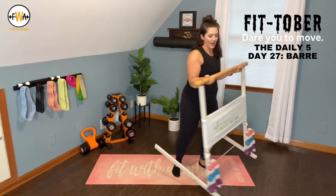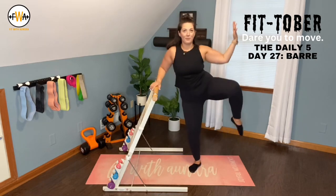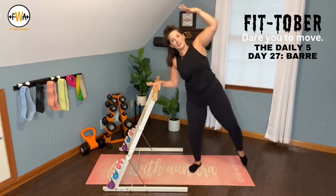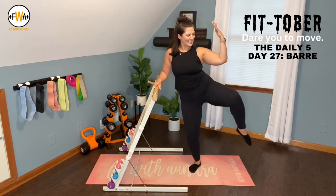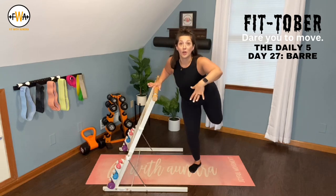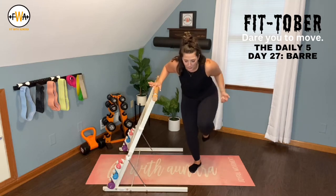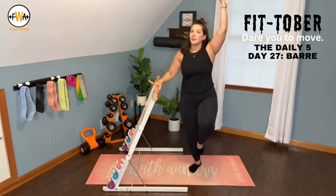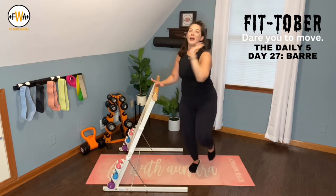Left hand to the bar this time. Right toe out. Reach, pull it up. Reach, lift. Two more — now we hold and pulse: eight, seven, six, five, four, three, two, one. Reach forward, reach, pull. Come on, give me two more: reach, pull, last one — reach and pull. Lift it up, lift and lower off of that left heel. You're almost there — four, three, two, one. Walk it back, big stretch, let the head fall between those arms.